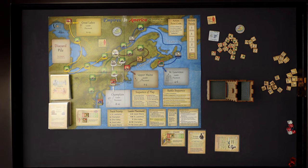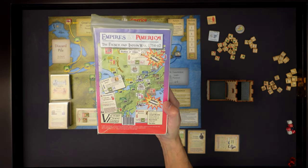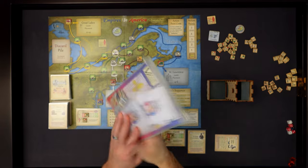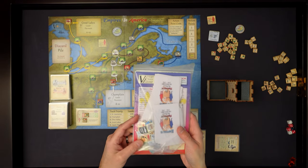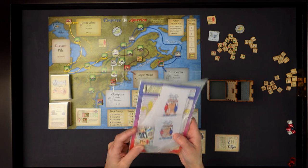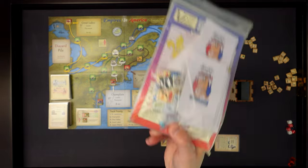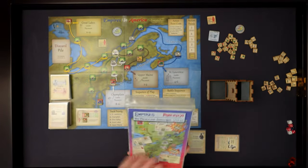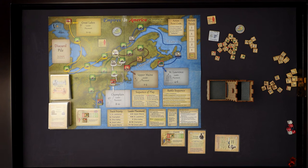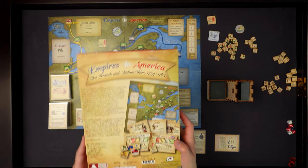This version of Empires in America is actually a second printing. This is the original - I bought this back in the day. It's just a small ziplock bag with paper cards and some standard cardboard thick white core, basic counters. There were some really tiny little d6s that came with it. This is actually the second printing of that. Nice job - the components in this thing are really nice.